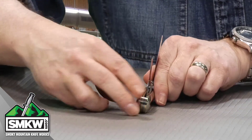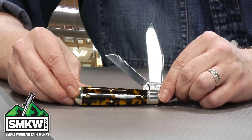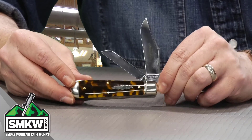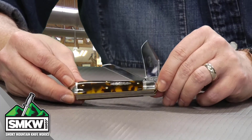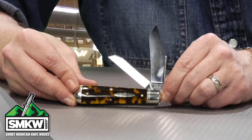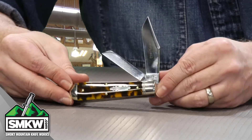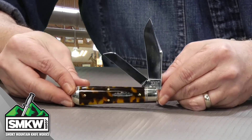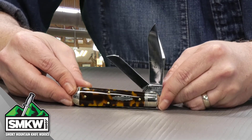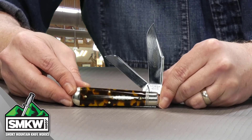The showstopper on this particular GEC are these imitation tortoise shell handles — that is acrylic. Look how beautiful and thick that is; it has this depth to it that's hard to show on camera, but I just absolutely love that. The shield is nickel silver, as well as the bolsters. The pins are brass and the liners are brass too. This particular pattern closes down to 3.85 inches, weighs just four ounces, and like all GECs, these are made right here in the USA.